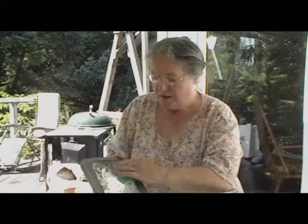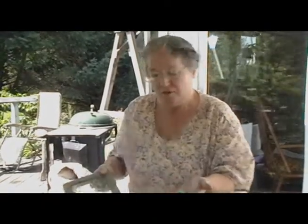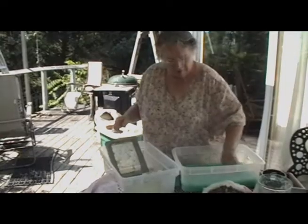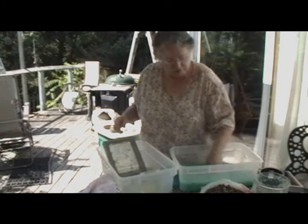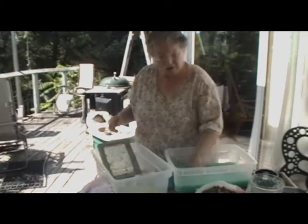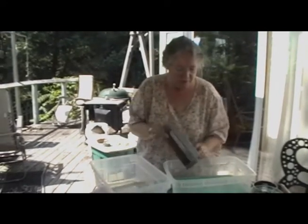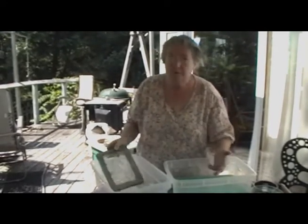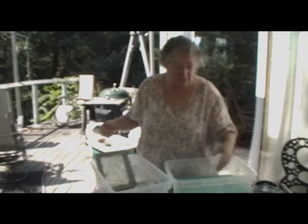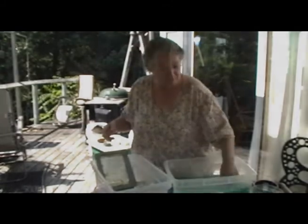If you don't have those things, the easy thing to do is to just pour it through one of your screens. The other thing is, this makes great paper mache, so you could use it in a paper mache project as well — try to reuse as much of this resource. If you're going to do another papermaking project really soon, you can filter this out, put it in a plastic bag, stick it in your freezer, and reuse it in a couple of months.